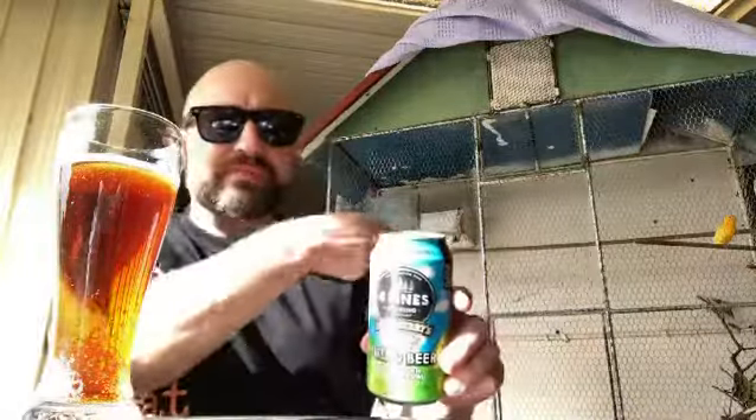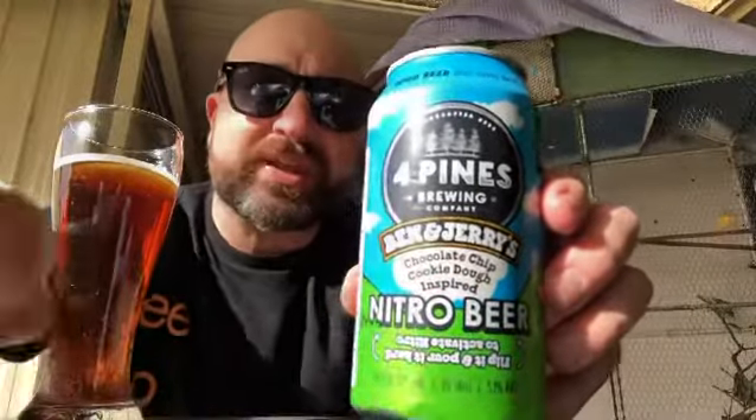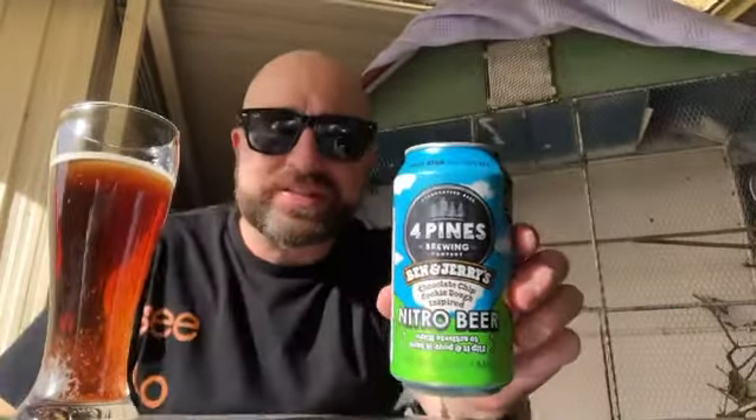We're doing a beer review by the birdcage — there's Phoenix, there's me holding the can. It's so windy it keeps blowing the can off, so I have to hold it. I'm right in the sunlight too.